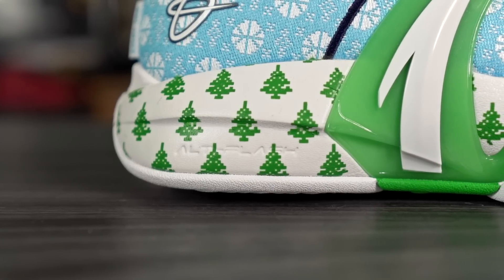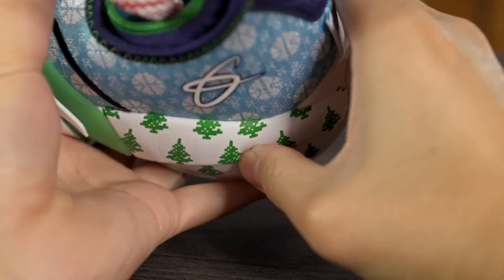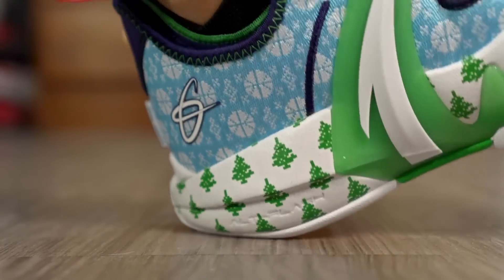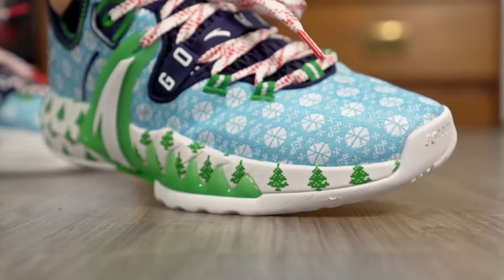Moving on to the cushioning setup — they're using what they're calling AltiFlash. They introduced this in the Anta KT6, hyping it as a high rebound cushioning system. I felt it in the KT6 and it's alright, but it has a lot of cage so it's pretty hard to feel. Here in the GH2 though it's crazy — in the heel it's fully exposed, just a little bit caged in the back. It's a thick slab of AltiFlash and even pressing it with your fingers there's so much compression, it's super soft. It feels really comfortable on foot with a little bit of bounce — pretty similar to React, though React feels a little bouncier and faster in rebound. AltiFlash still does a really really good job.